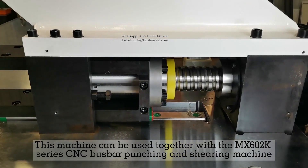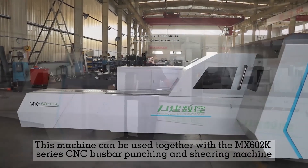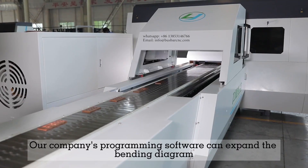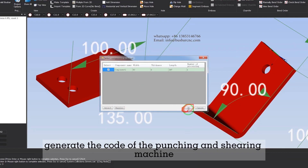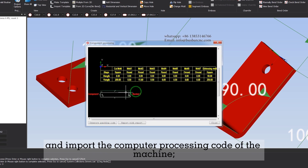This machine can be used together with the MIX 600 and 2K Series CNC Bus Bar Punching and Shearing Machine. The company's programming software can expand the bending diagram, generate the code of the punching and shearing machine, and import the computer processing code of the punching and shearing machine.